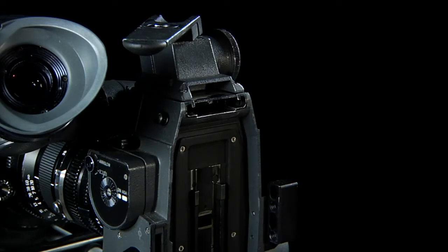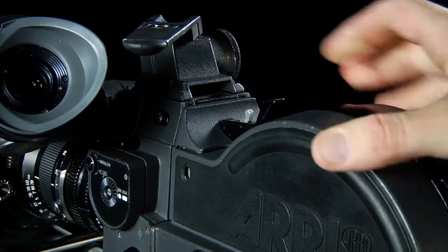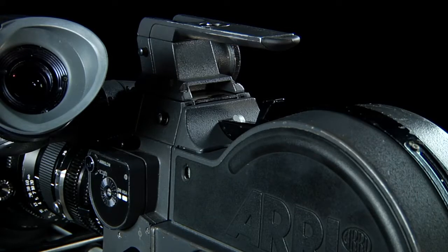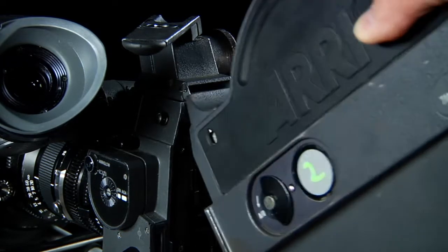Lift up to about a 45 degree angle and pull away from the magazine. This will reveal the gate area inside the camera. To put a new mag on, bring it in at a 45 degree angle and down until it locks in place. Lock the handle. I want to make sure and have a battery attached at this point so I can press the phase button. Sometimes it doesn't click right away — if that's the case, realign the film and reinsert the magazine.